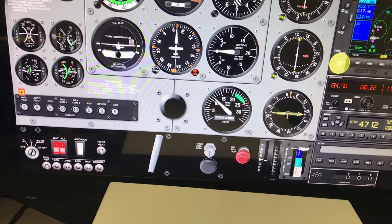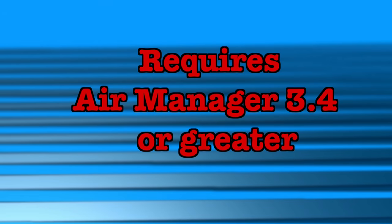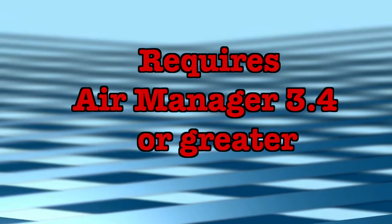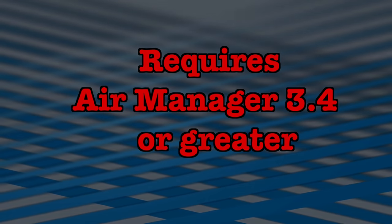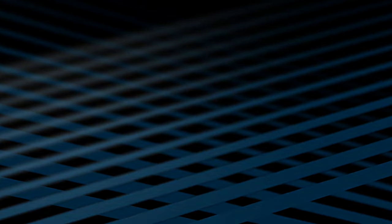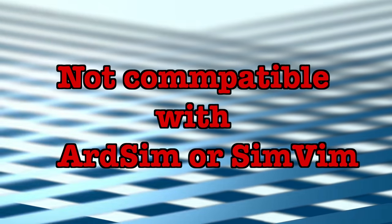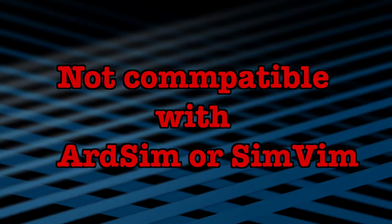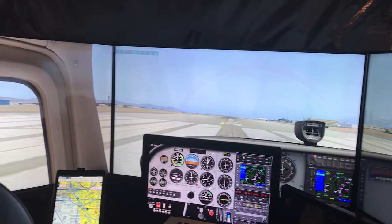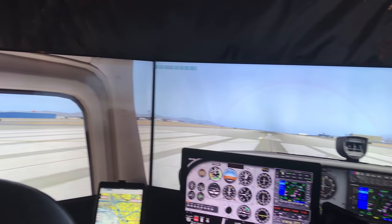A couple of quick things about Knobster before we get started. First of all, Knobster requires Air Manager to operate. Its built-in functions are included in Air Manager 3.4 and later. Knobster does not work well with ARDSim or SimVim — while it can duplicate most of the functions of those programs, it will not operate simultaneously. So Air Manager and Knobster can offer a pretty compelling cockpit experience for a very limited cost.